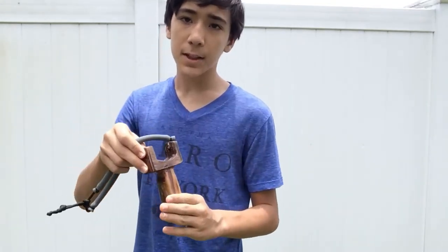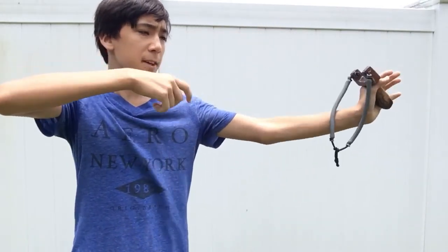So before I end the video, I just wanted to say that if you decide to make your own sling bow, make sure that you make this handle section as strong as you can, because the last thing you want is to be drawing it back and then having a chunk of wood break off and fly at your face. So just something to keep in mind when you're making this. Anyway, I hope you enjoyed the build — that's all I've got.